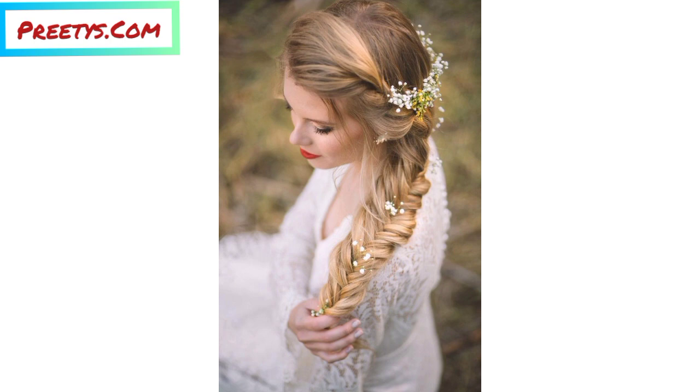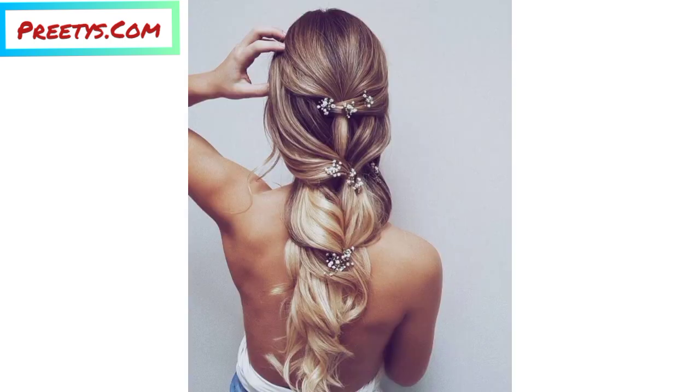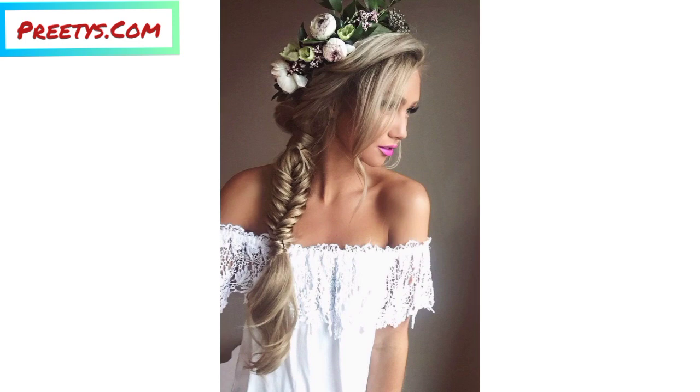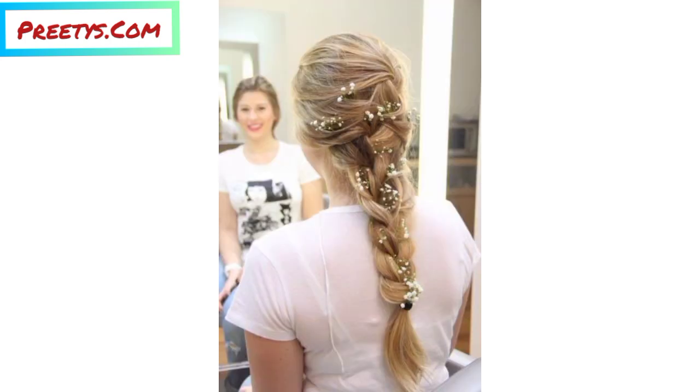For a romantic and feminine touch, weave a floral crown or a few artificial flowers into your braids — this is perfect for special occasions like weddings or festivals. You can also attach ribbons to the base of your braids or weave them into the braids themselves, using different colors and patterns to match your outfit.